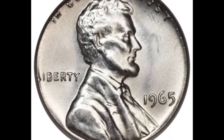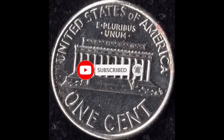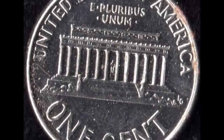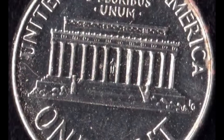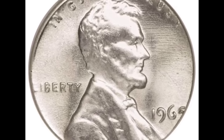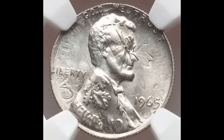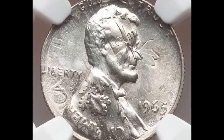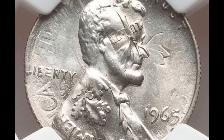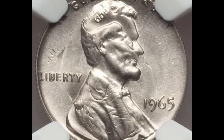A 1965 Lincoln cent coin sold for $6,600. I'm going to give you all the information you require regarding this 1965 penny that was likely discovered by someone who was unaware of its true value. The NGC awarded this 1965 Lincoln cent coin an AU-58 grade, indicating nearly uncirculated. One can achieve a maximum score of 70. This indicates the coin was put into use and passed through several hands before it was discovered.